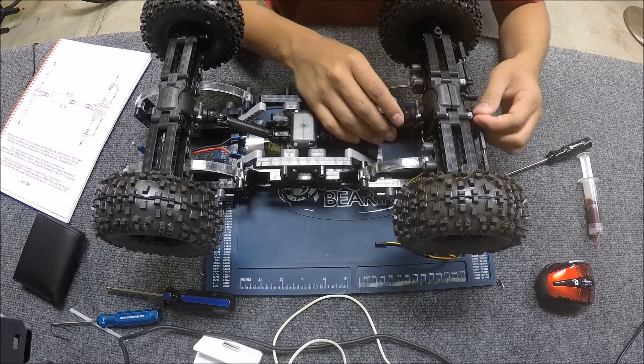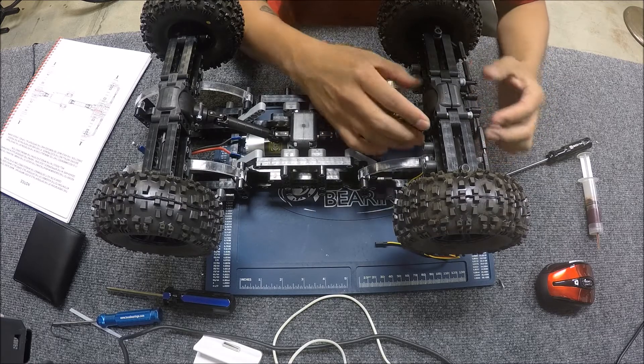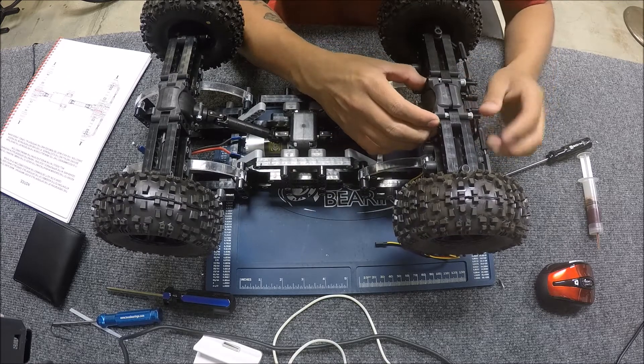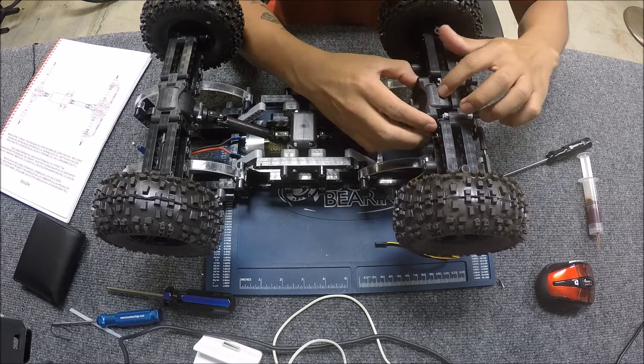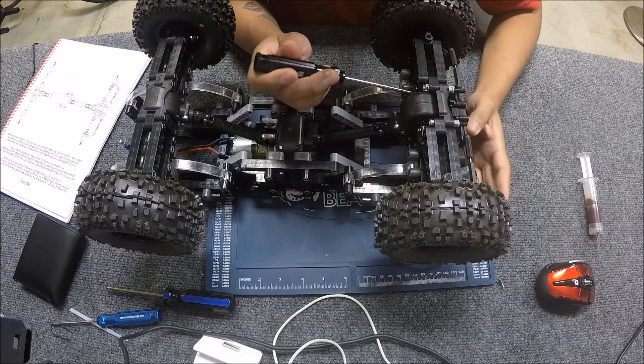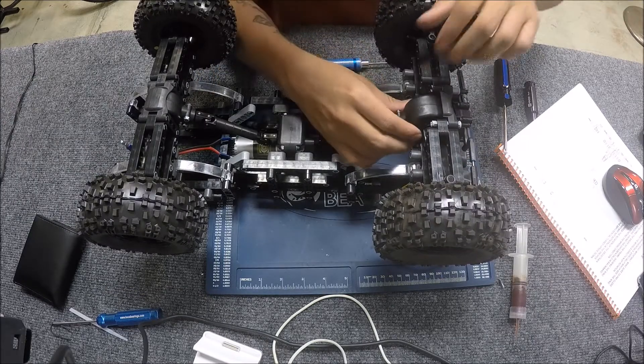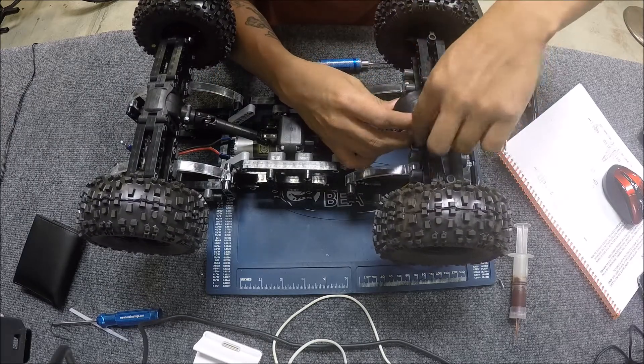I'm using these locks here — four of them, two at the top and two more at the bottom. With them loose I can pull the axle housing off and it just comes off. Then I've got two screws here that I'm going to loosen so I can ease this part out.